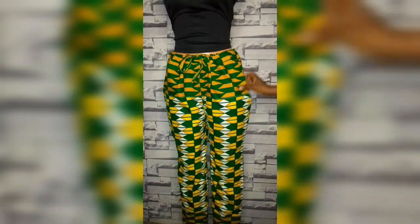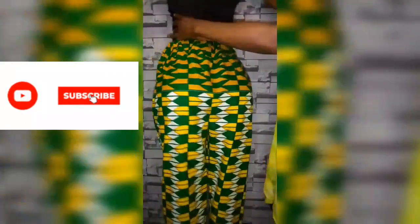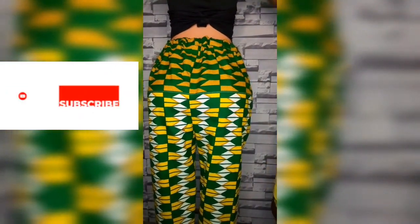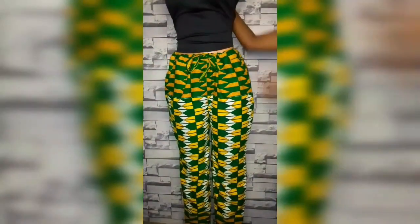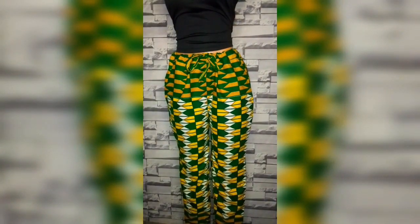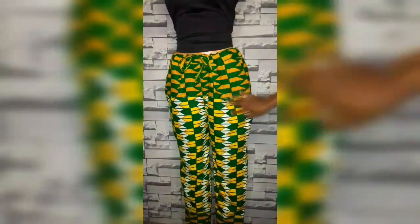Hello and welcome back to another tutorial. Today I will be showing you how to sew a native trouser — a shokoto trouser. This trouser will have a drawstring rope at the waist, so we will not be needing the waist measurements. There will also be no dart and no flap added to this trouser. If this is your first time, you're highly welcome — please subscribe and give this video a thumbs up.